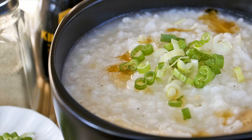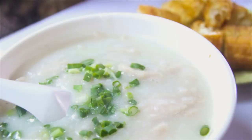Rice Gruel. Single ingredient soups make great first food options for babies. Rice soup is easy to digest and a good source of protein, vitamins, calcium, and starch.